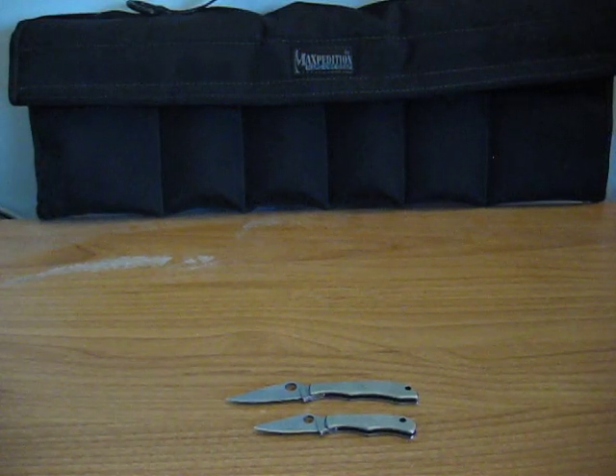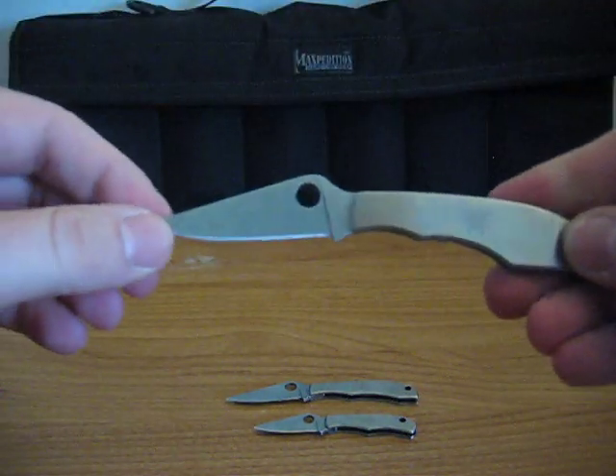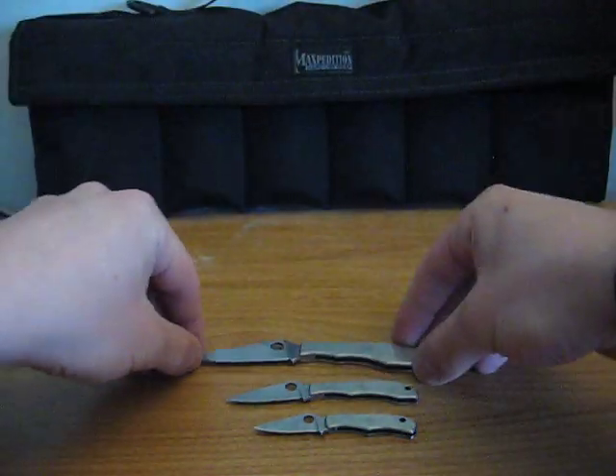This is my newest one — I believe it's the Grasshopper. There we go, also nice, a little bigger than the Bug.